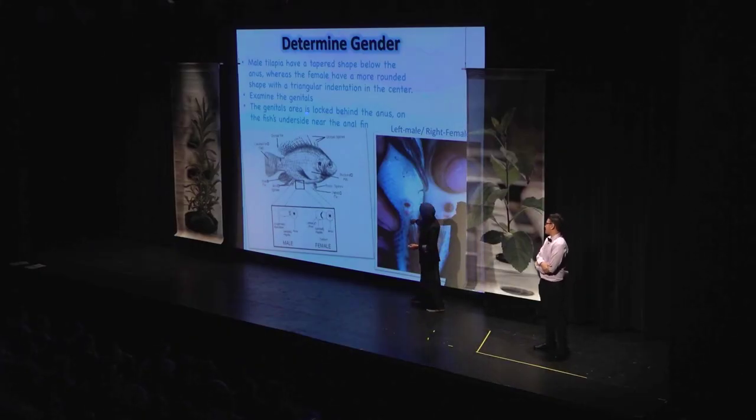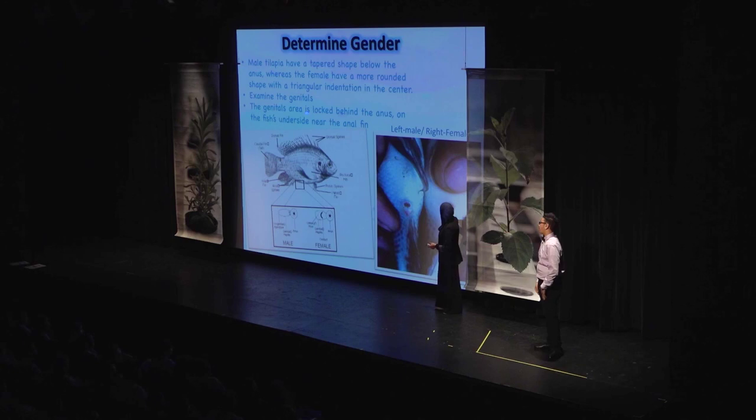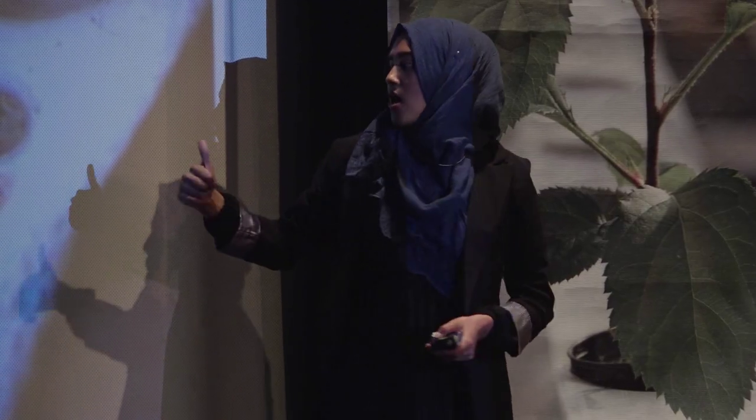The male has a genital papilla that's shaped like a tapered shape. The female has two openings and the male has one. The female's first opening is where she releases urine, and the separate one is because it releases the egg.